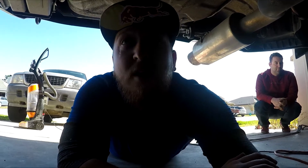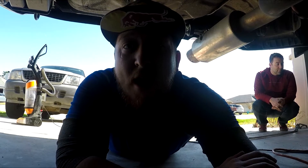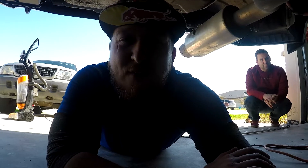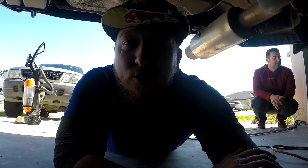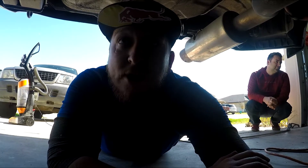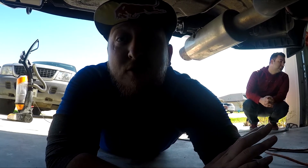So here we are under the car. My car is on E85, and E85 burns about 30% faster and it's not as dense as 93 or 91. So fuel starvation tends to become an issue, especially in my Subaru that has a saddle style tank.